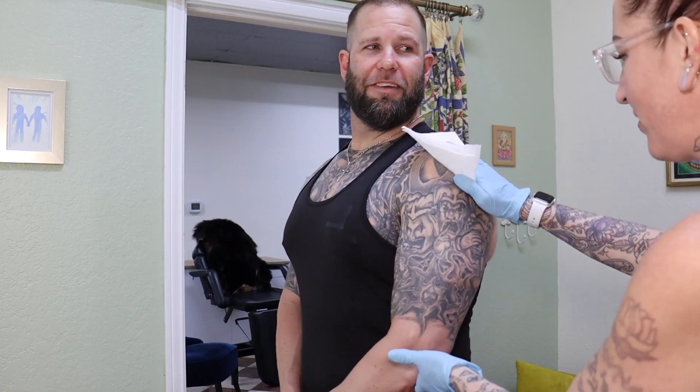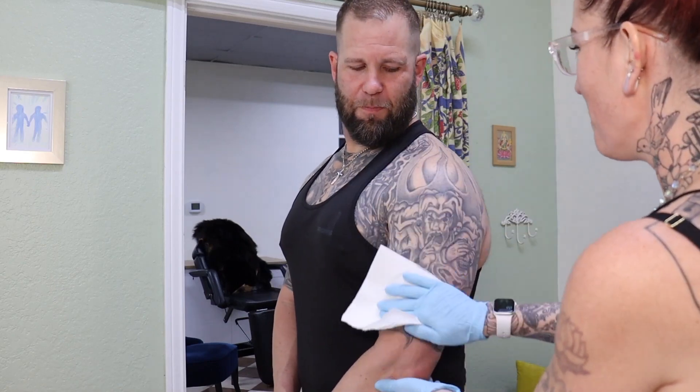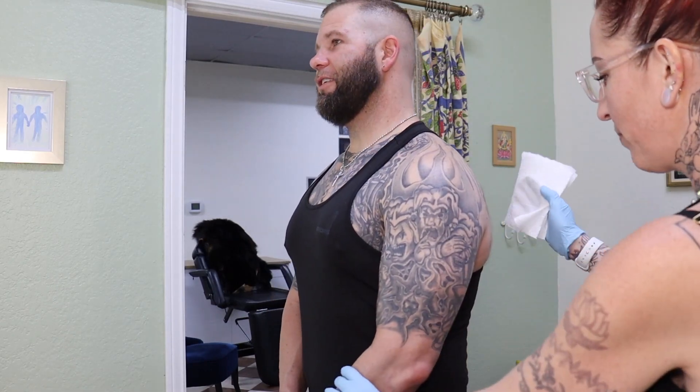Is this really your first tattoo in a tattoo shop? Yep. Oh my goodness. Drop your arm. I'm excited.